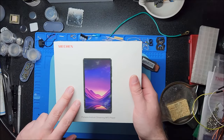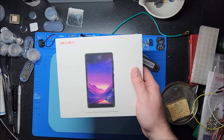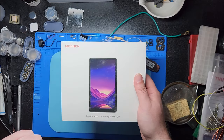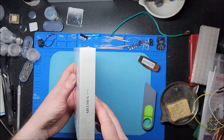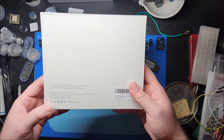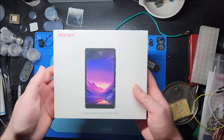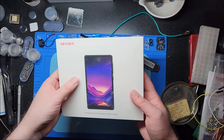This model in particular is currently priced at $99.99, but there is a 10% off coupon, so basically this is $90 right now as of the time of filming. From the box, you can see this is the model H11, and it has all the normal bells and whistles. We'll get into this in a second.